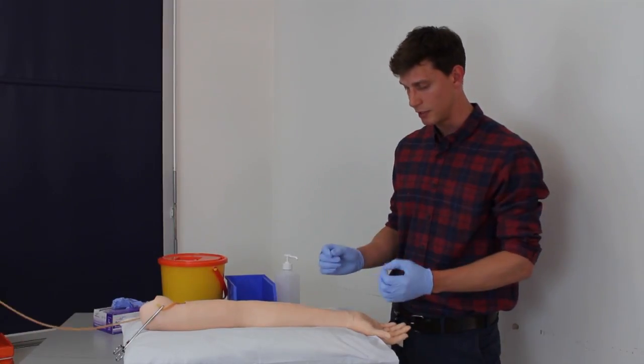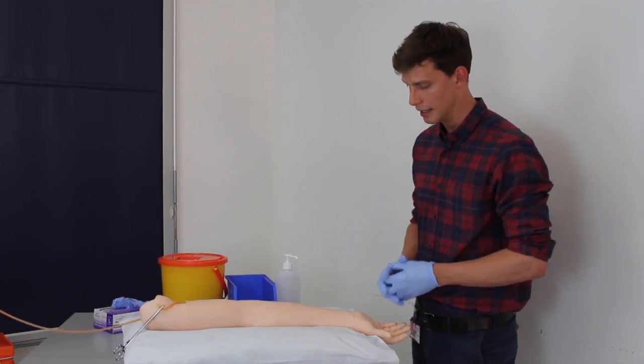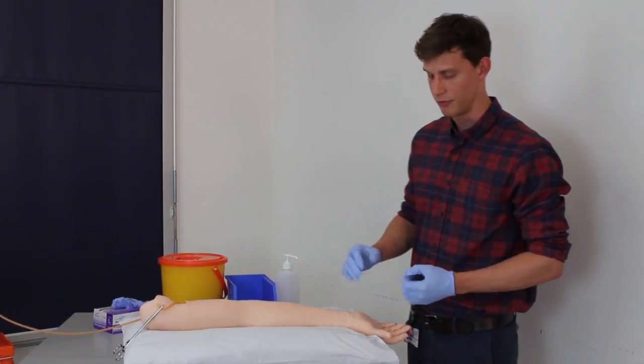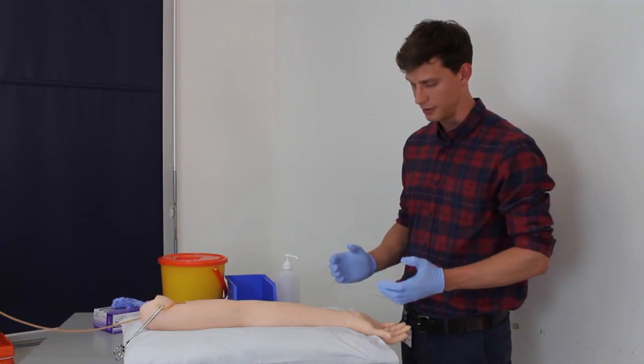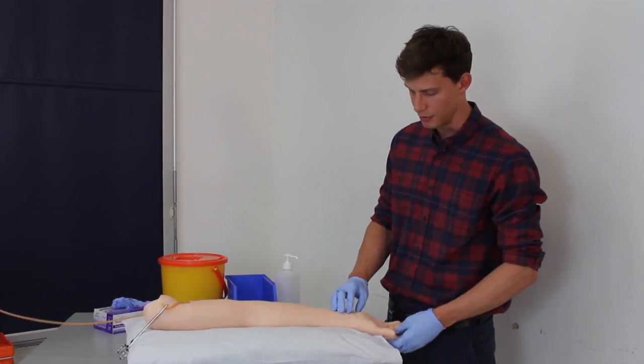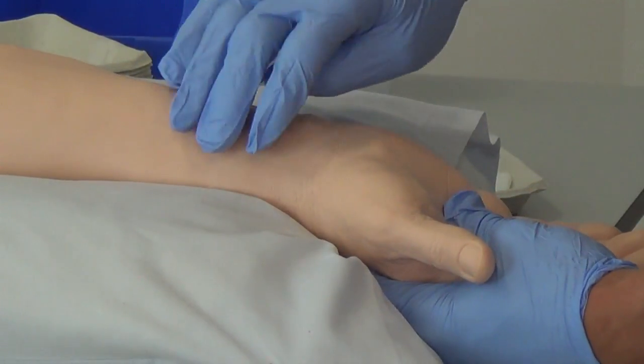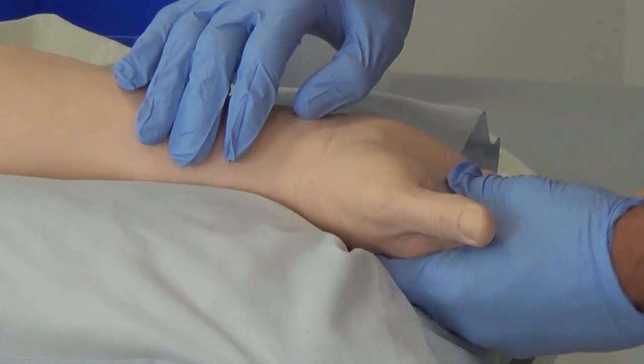It's possible to use either artery but the radial artery is usually more accessible and more prominent. Just to check that the perfusion of the hand is adequate from both arteries you can perform Allen's test. I'm going to use the radial artery, which means I'm going to palpate around the lateral aspects of the wrist.